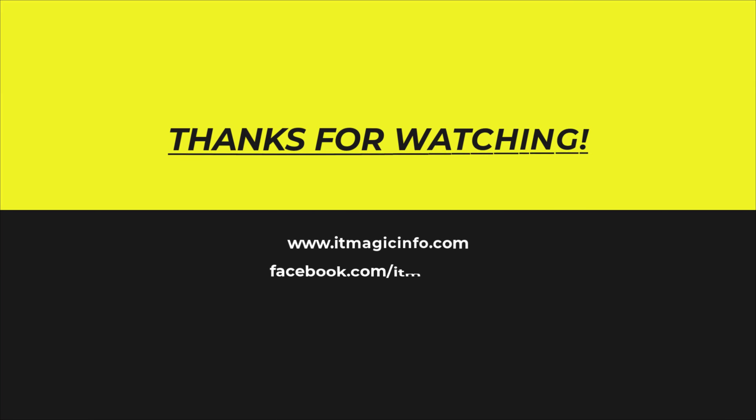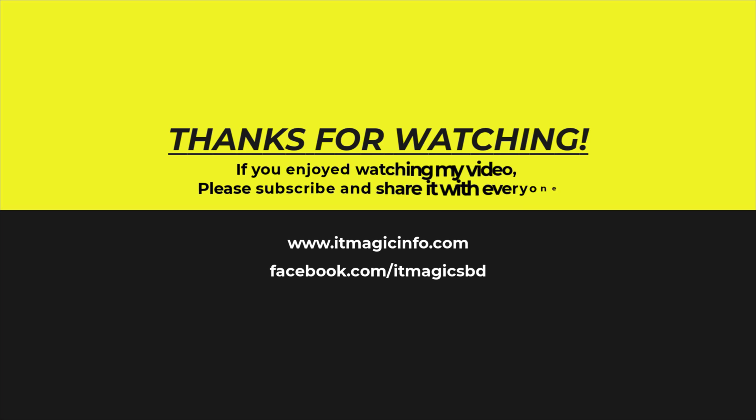Watch this video for another application. If you enjoyed watching my video, please subscribe and share it with everyone.